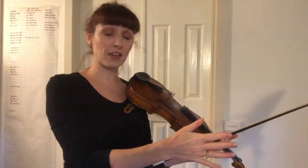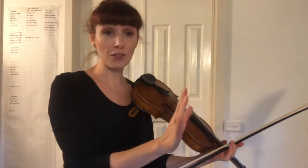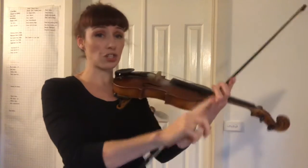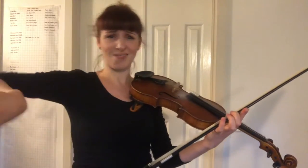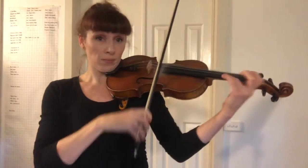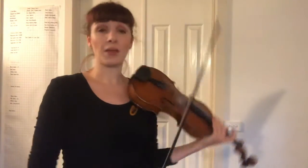Mark your shifts in. Practice your right hand. Take it apart if you need to. If it's too difficult to read the shifting and the bowing and the accidentals, take the bowing out, get rid of that, and just play — get your intonation absolutely under control first.